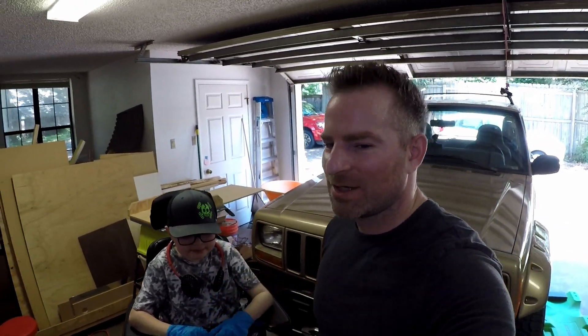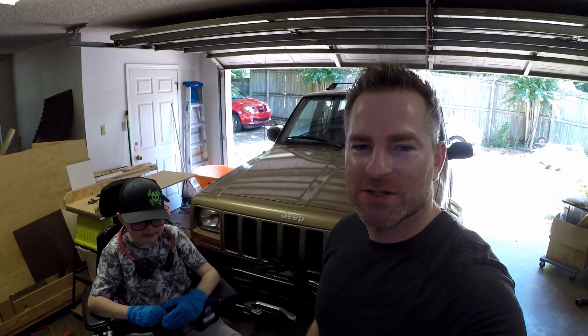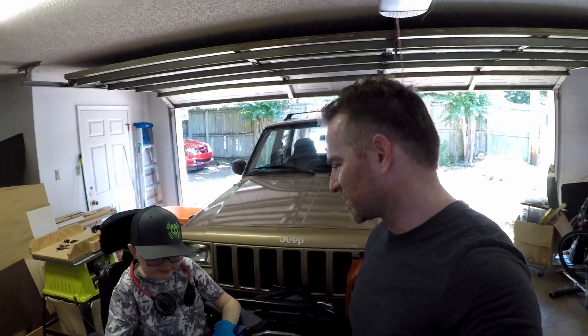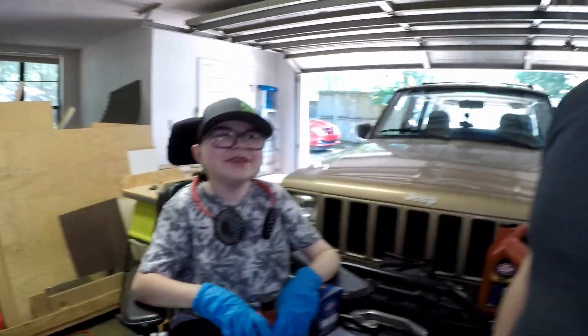Welcome back to the adventure. Preston and I are back in the garage. It is another scorcher here in Arkansas. And summer days like today makes me wonder, is it worth doing your own oil? What do you think Preston? You think it's worth it?